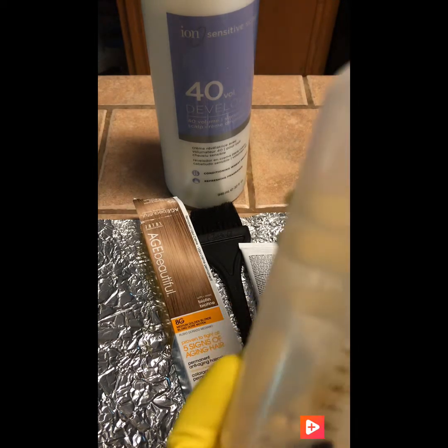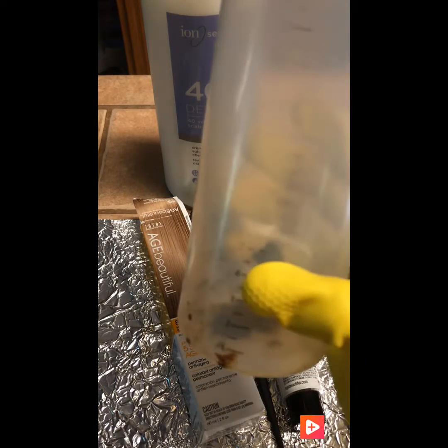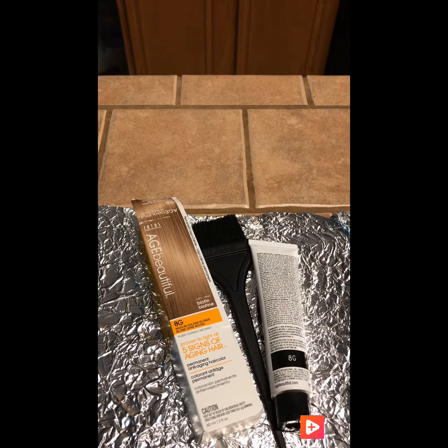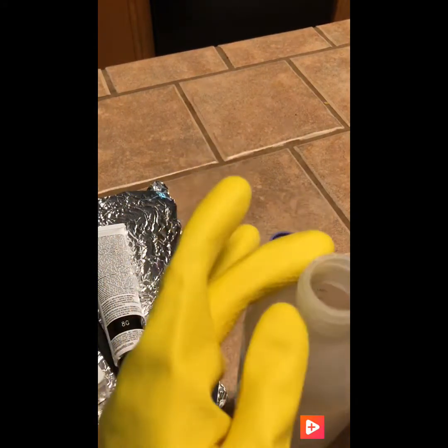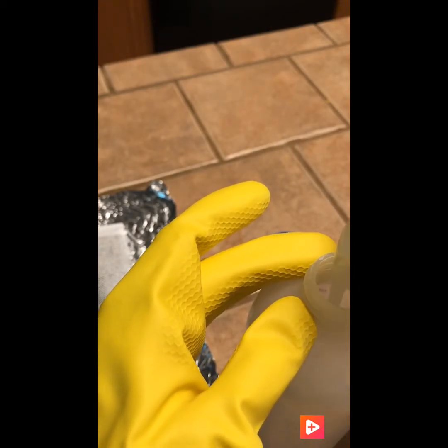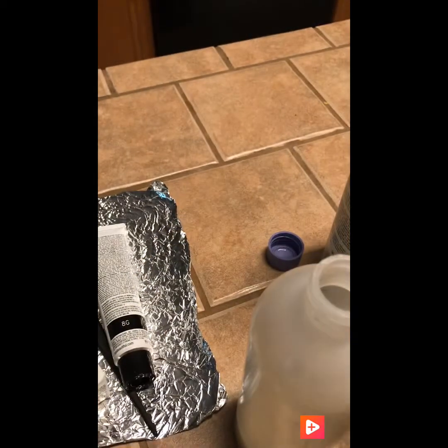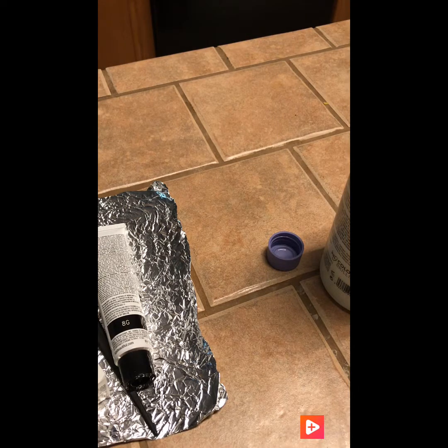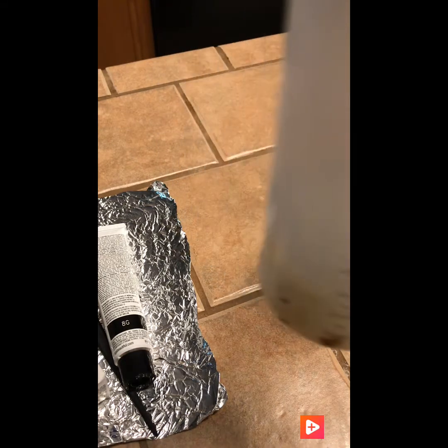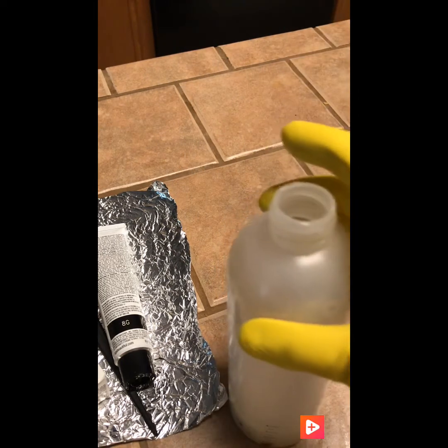Pero yo no voy a colocar 4 onzas, porque escuché en Google a una experta en belleza que decía que trates de ponerle menos de 4 onzas para que el color pegue más. Entonces vamos a ponerle menos de 4 onzas, como un 3 cuartos. Ahí están las 4 onzas, vamos a quitarle un poquito. Un 3 cuartos, aquí está. Yo no voy a colocar las 4 onzas.